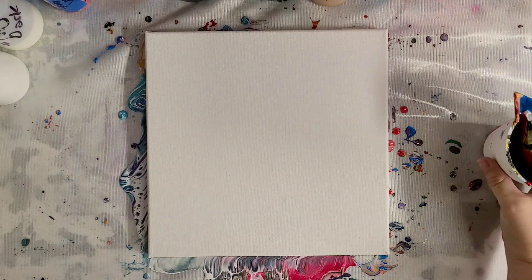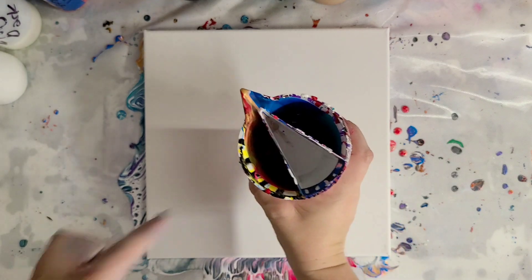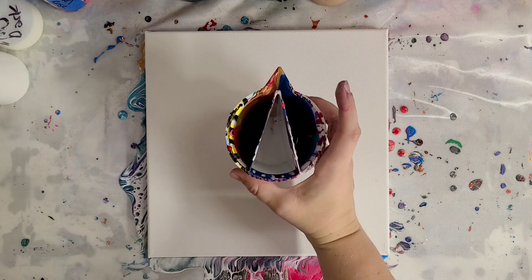Hey guys, Mixed Media Girl here. I want to do another painting with one of my double split cups. This time we're going to do warm colors on one side, cool colors on the other side, and then white and possibly glow in the dark in the middle.